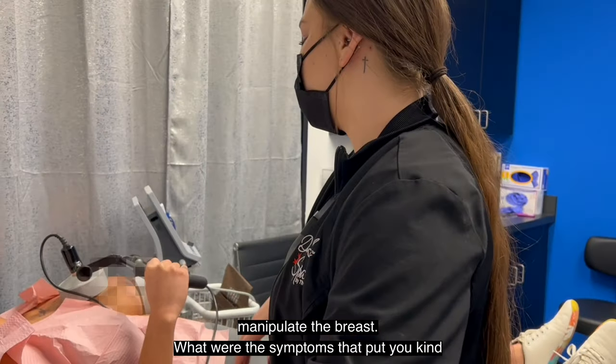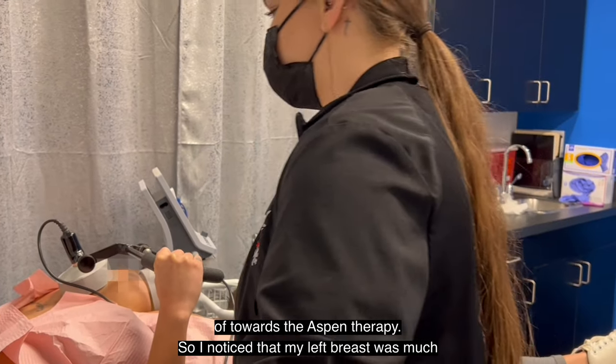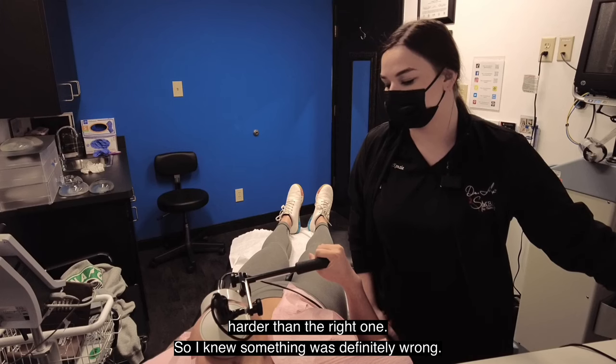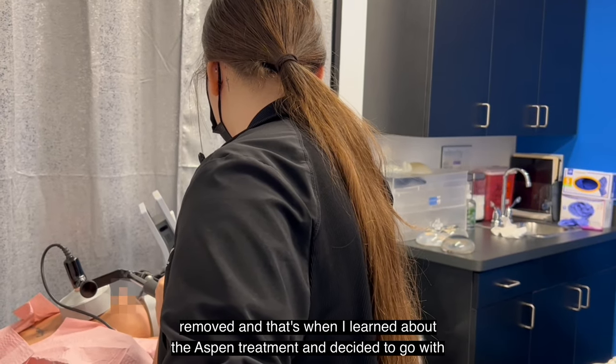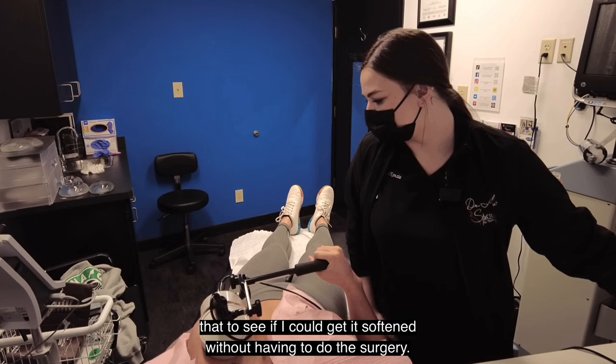What were the symptoms that put you toward the Aspen therapy? I noticed that my left breast was much harder than the right one, so I knew something was definitely wrong. I wasn't ready to get another surgery to have the capsule removed, and that's when I learned about the Aspen treatment and decided to go with that to see if I could get it softened without having to do the surgery.